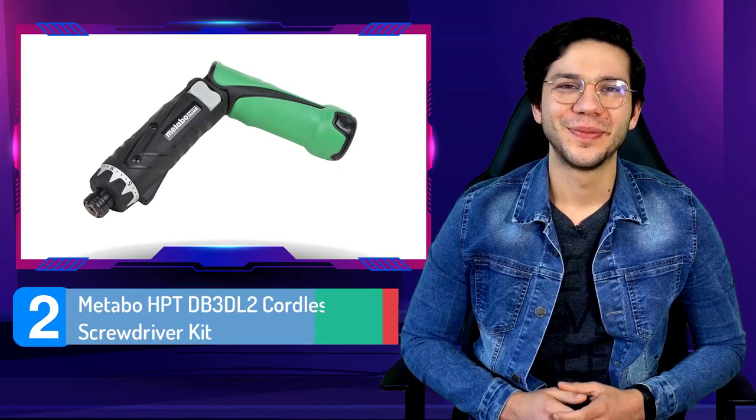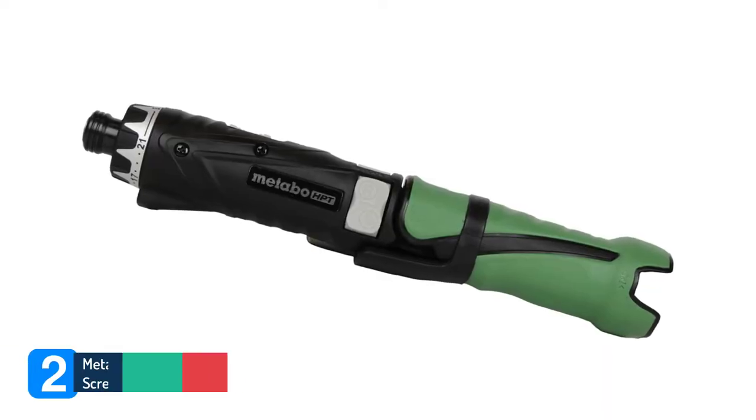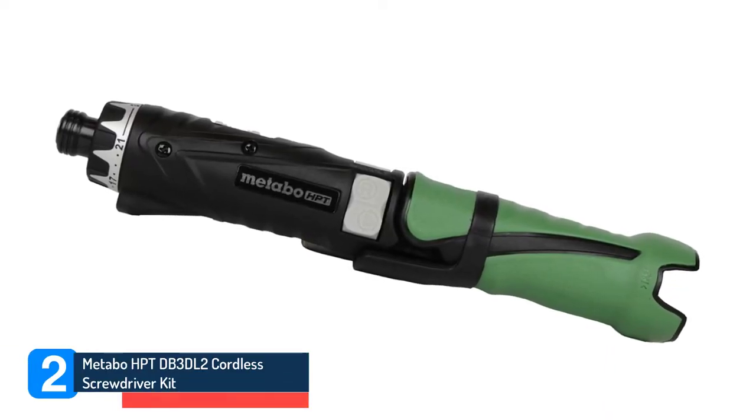Number 2. Metabo HPT DB3DL2 Cordless Screwdriver Kit.